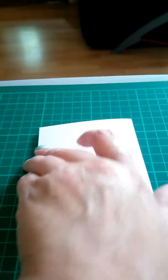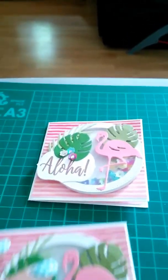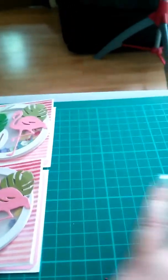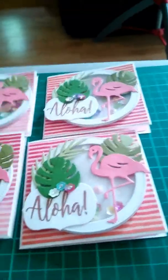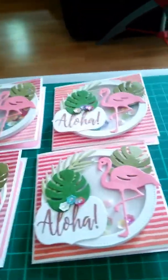So without further ado, like I said, we had to make four little note cards. These are the ones I've made. I did make some vintage ones to start with, and then I changed my mind. So what I've made here are little shaker cards.